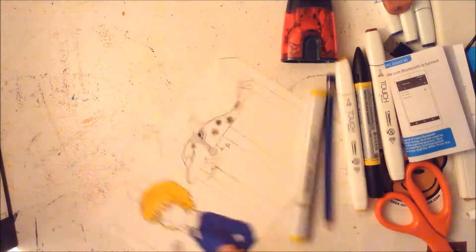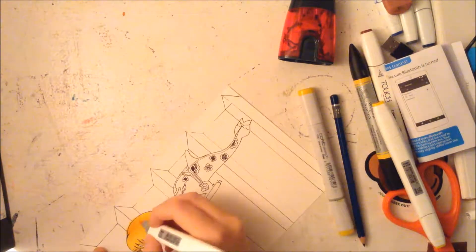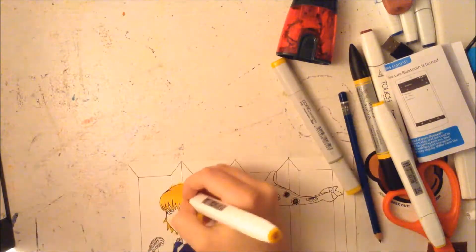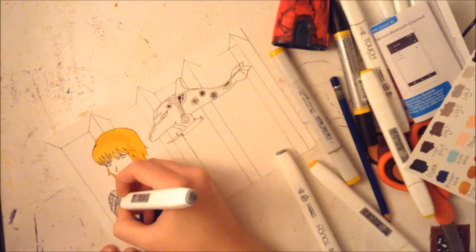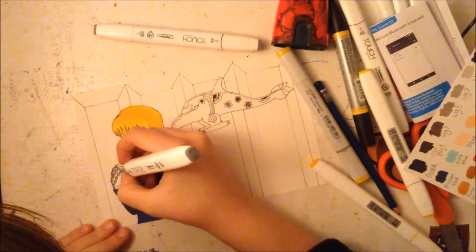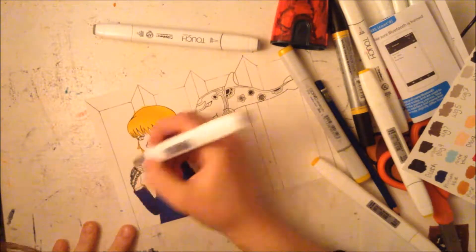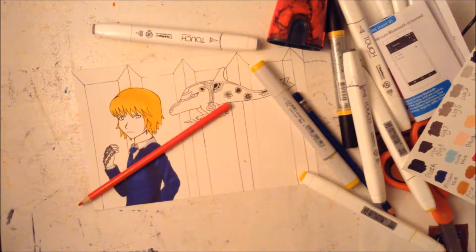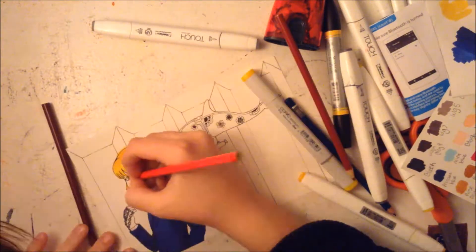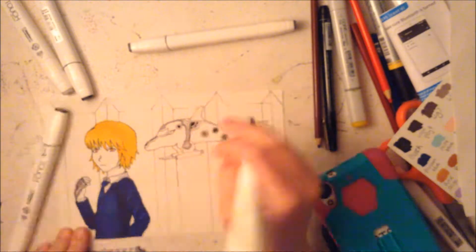I actually have two videos recorded at once, which is crazy. It's fan art of Killua, but I want to wait to upload that until closer to the Hunter x Hunter manga coming off of hiatus, which I can't wait for. That'll be uploaded later. I don't know if I'll have a video in between that because I don't have another one recorded yet — hopefully — but I'm not going to make any promises.